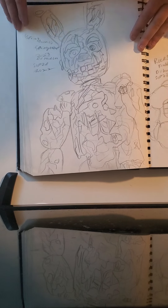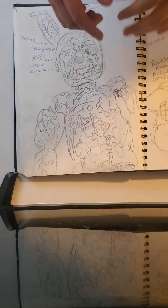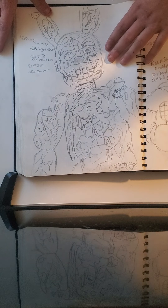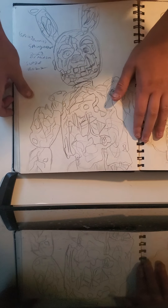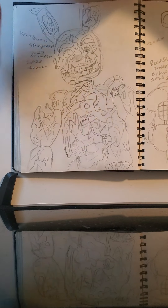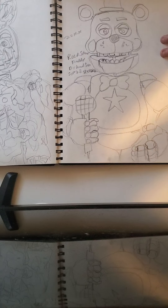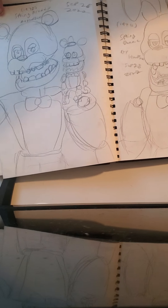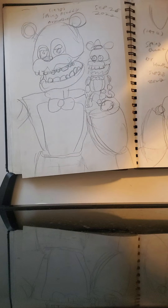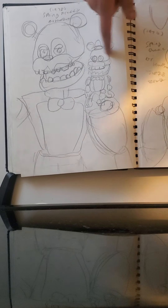Then you got Spring Bonnie version 1.0, date 1970-something to 1983, which she looks really good. Then you got Spring Bonnie 2.0, date 1985 — you can see the springs coming out of his arms. Then we got Springtrap, which looks awesome — he's basically Spring Bonnie, and his timeline when he turned into this look in Fazbear Frights was 2023, which is one year ahead of us, so that's crazy. Then we got Rockstar Freddy, date 20XX — we don't know the exact date — which he looks really good.